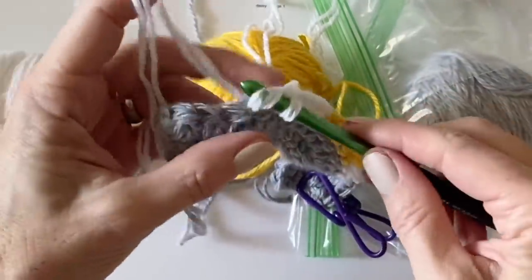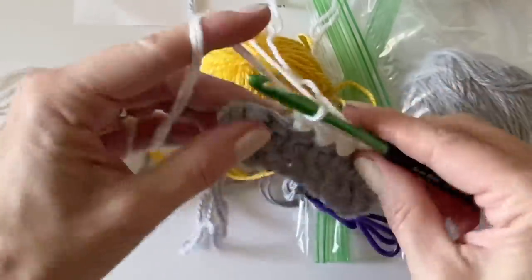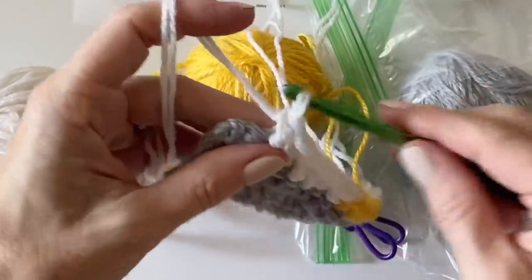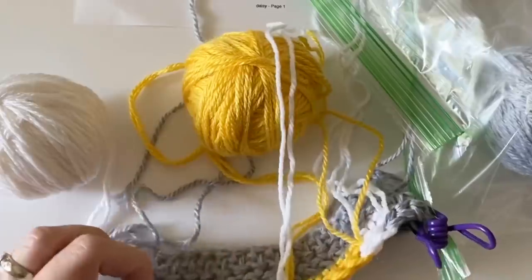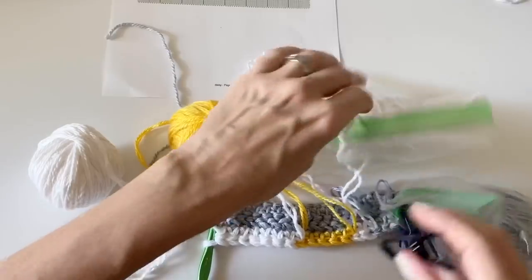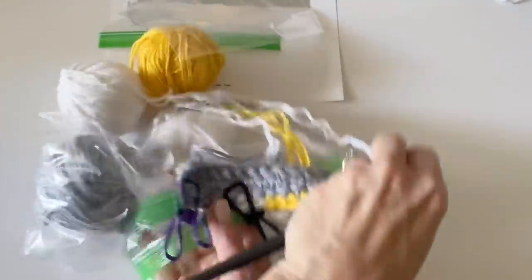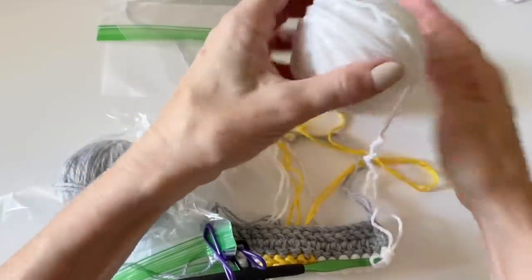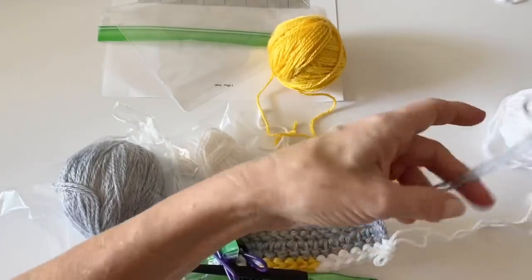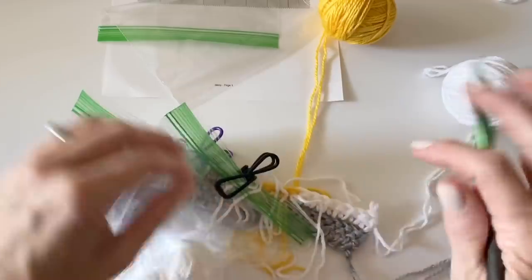Before you turn the blanket, make sure all your little yarn balls have been clipped onto the blanket. Take each one, put it in a baggie, clip the baggie onto the blanket. Then you'll be able to easily turn your blanket and all that yarn stays in place. If you don't clip them they get crossed and tangled. This is really important — having the yarn in baggies with clips makes turning so much easier.